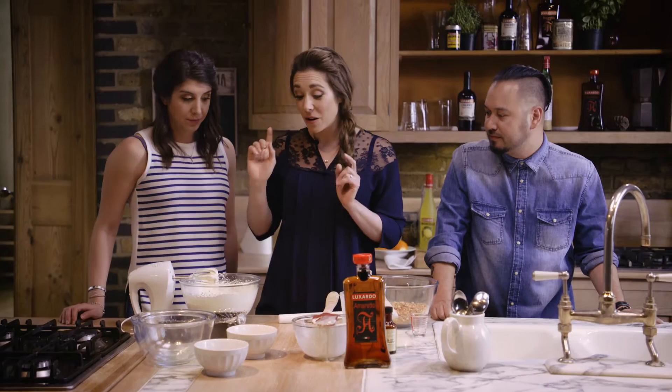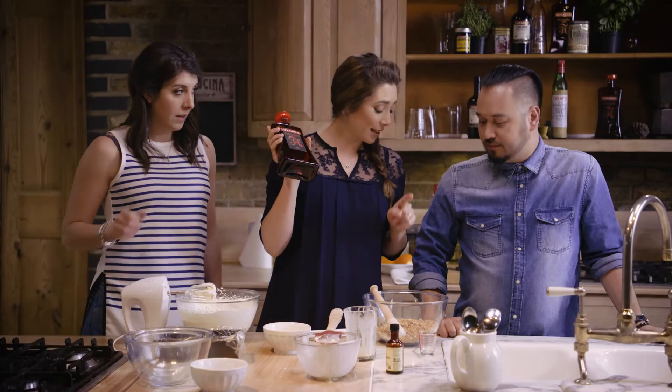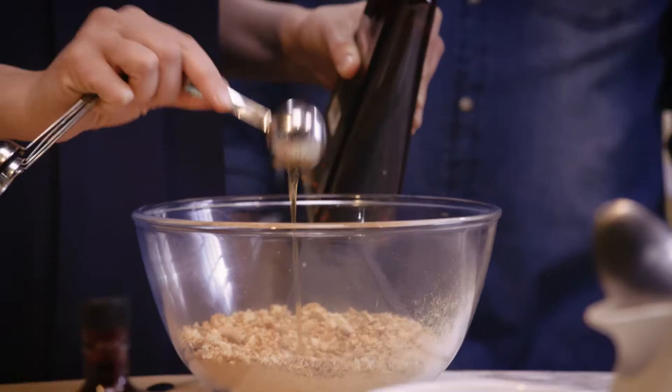Today, to make this an amaretto semifreddo, we're going to add some chopped almonds and two tablespoons of this lovely amaretto — and also two tablespoons to soak the amaretto biscuits. The main flavour people get from it is almonds. However, traditionally the main component of amaretto liqueur is not actually almonds. It actually comes from apricots.